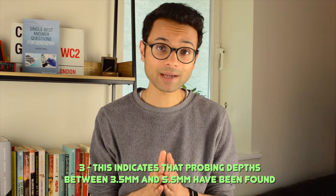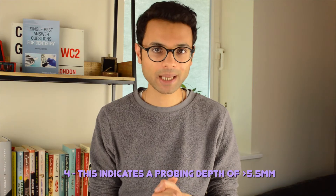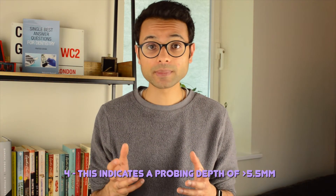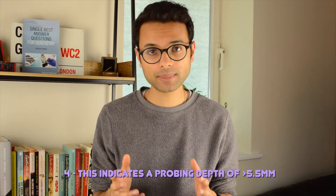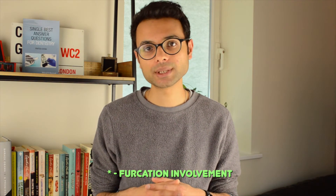A BPE score of 3 means pocketing between 3.5 to 5.5 millimeters, i.e. the first black band of the BPE probe is going to be partially visible. There may or may not be bleeding along with this. A BPE score of 4 indicates pocketing greater than 5.5 millimeters, meaning you would not be able to see any of the black band on the probe. We can also use a star to indicate furcation involvement alongside the other BPE numbers. This is why, even though you may find a BPE of 4 early on in a sextant, it's still useful to check the other teeth to ensure there is no furcation involvement.